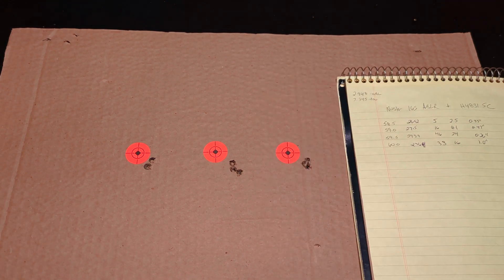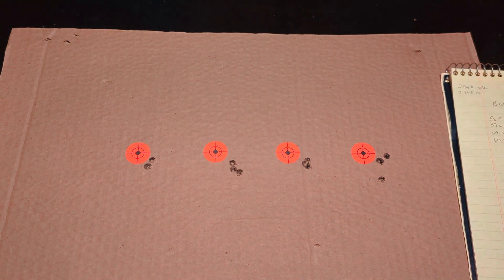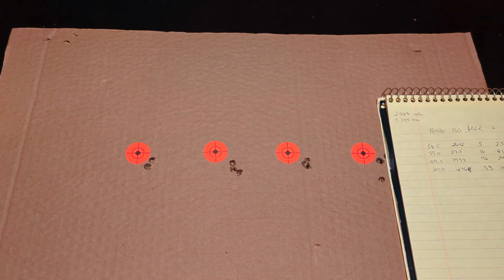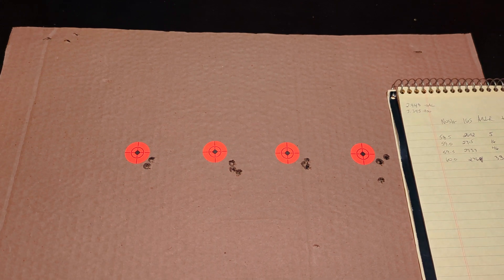The ballistic coefficient of this bullet and its advertised minimum expansion velocity of 1,300 fps are working with me in making this a long-range hunting bullet. I would say if you guys have a bunch of these bullets, H4831 Shortcut might be a good powder to take a look at — it looks like it's pretty forgiving, so I wouldn't be afraid to load some up and see how it shoots out of your rifle.